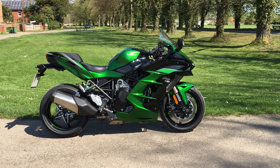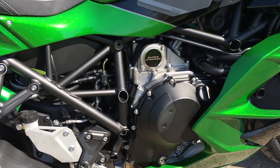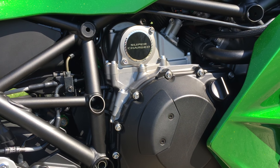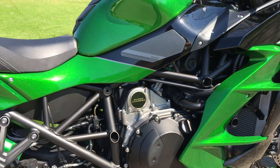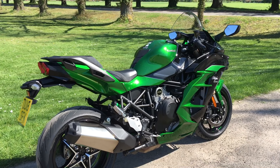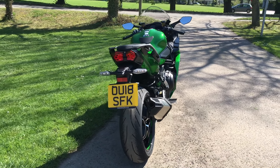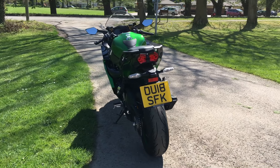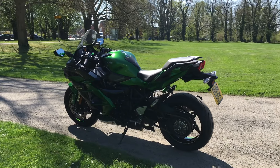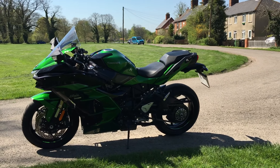I've talked myself into liking the looks after all! On to the specs: the engine is an awesome 998cc supercharged inline-4 — they even write 'supercharged' on it. It's super smooth and a lovely power unit with bags of go. It puts out 147 kilowatts — that's 197 brake horsepower at 11,000 rpm, so you really have to wind it up to get the most out of it. Torque is 137.3 newton metres at 9,500 rpm.